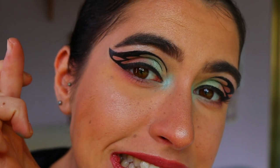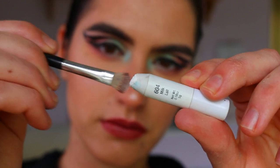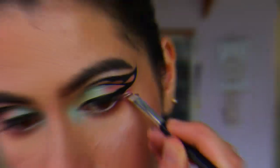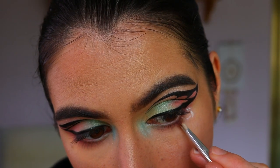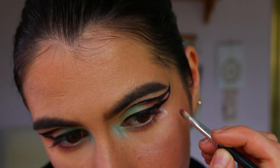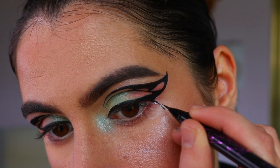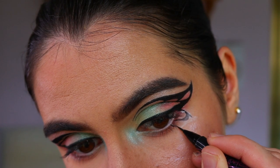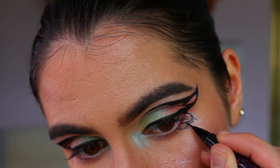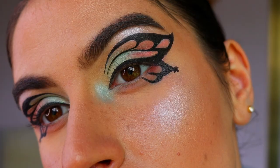Next I'm doing the bottom part of the wing, repeating the same step. I was a little nervous but it was actually a lot easier than the top part - having a more stable base like the cheekbones makes it easier to draw on than the eyelid. I've mapped out two little bump shapes coming out to a point, then I trace over those again.